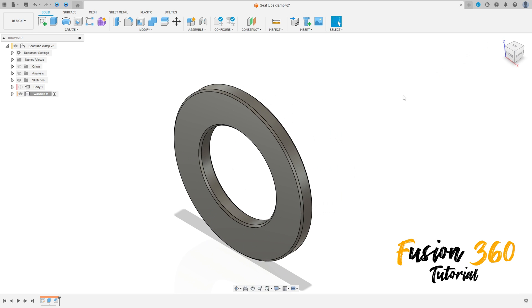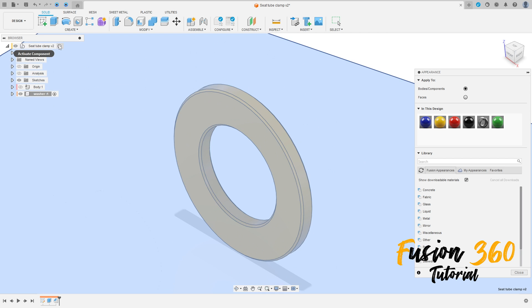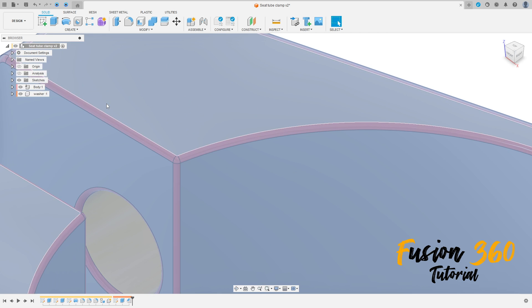Press the letter A on the keyboard to add some appearance/color. Now activate this component here and show the body one.